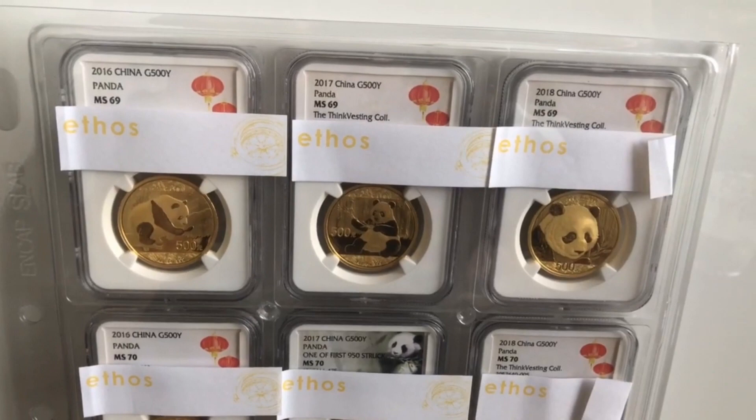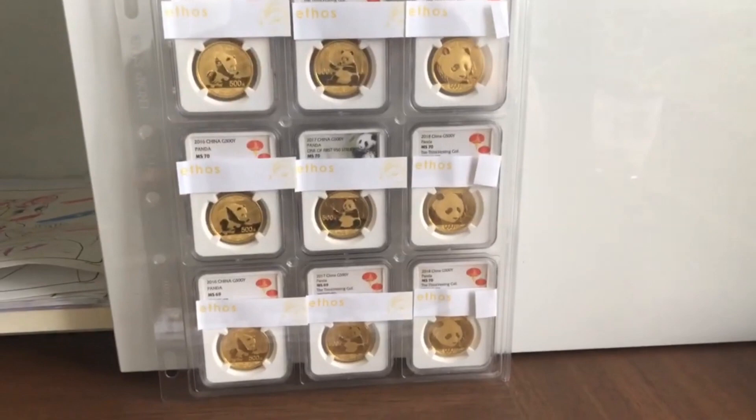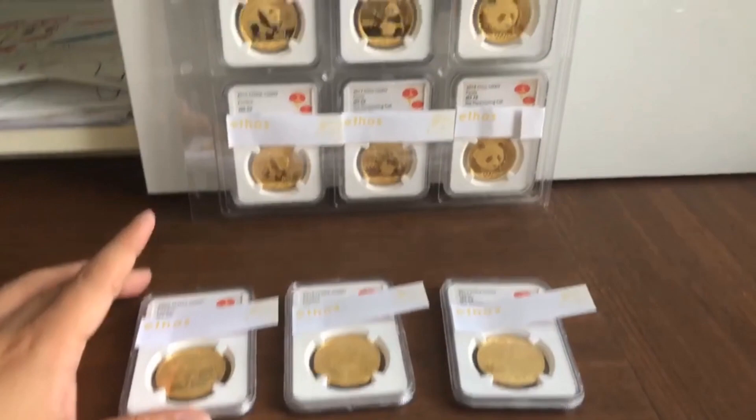What's up YouTube, Thinkvesting here. Just wanted to very quickly share with you our small collection of China gold Panda coins, all 30 grams each. Very small set — you can see there's about twelve or nine coins here, plus about a couple of other coins at the bottom.